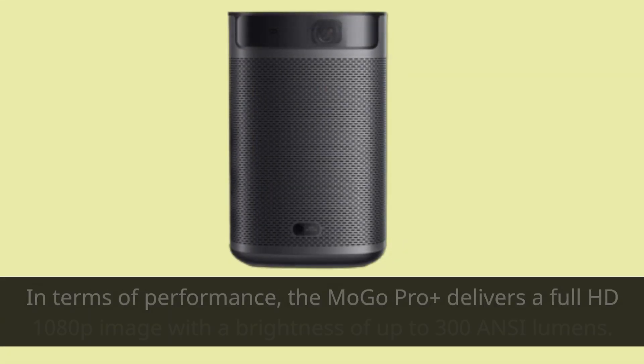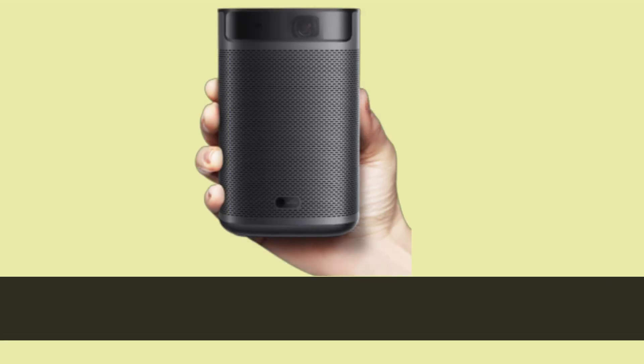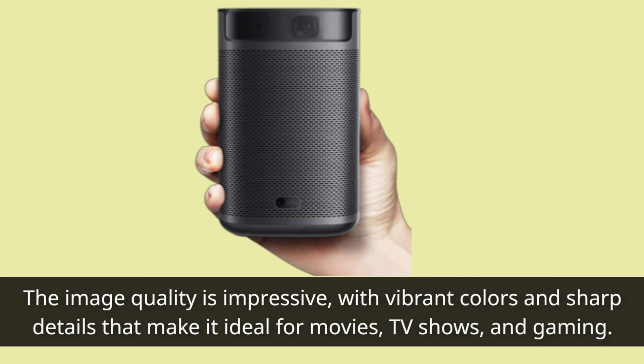In terms of performance, the XGIMI Mogo Pro+ delivers a full HD 1080p image with a brightness of up to 300 lumens. The image quality is impressive, with vibrant colors and sharp details that make it ideal for movies, TV shows, and gaming.